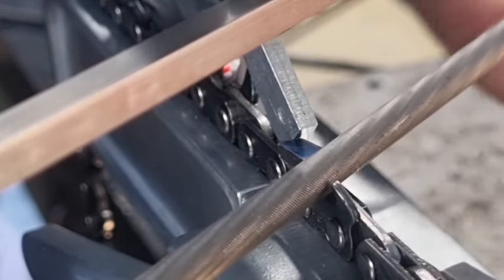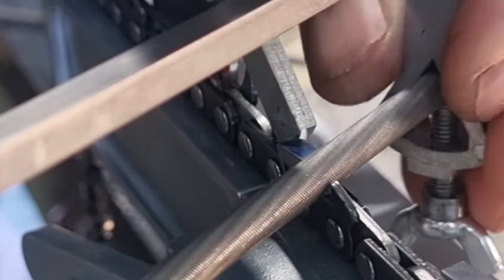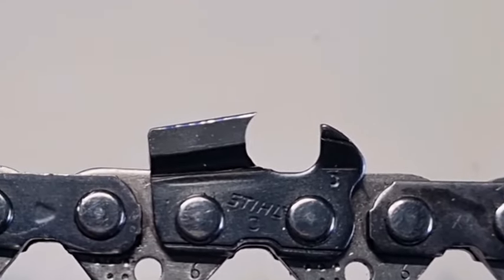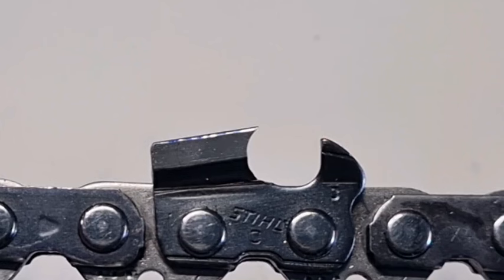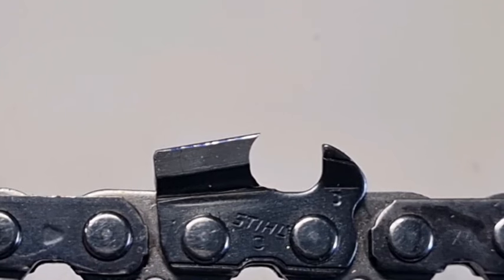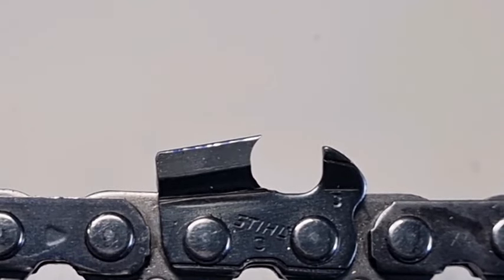I'll guarantee you that this is set at the right height. I'm just going to file this a few times. That's what the tooth looks like after it was filed in the FG2 at the correct height — that's 25% above. It certainly works, and you wouldn't want any more hook than that.